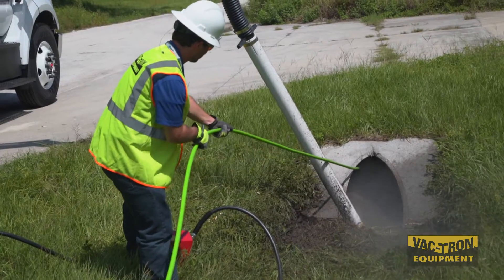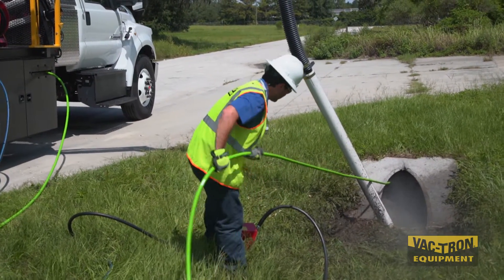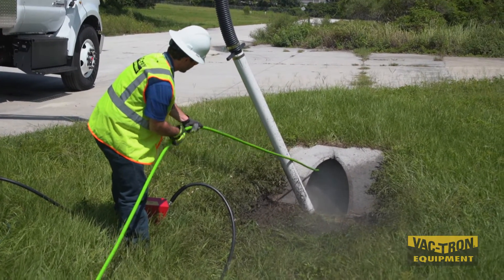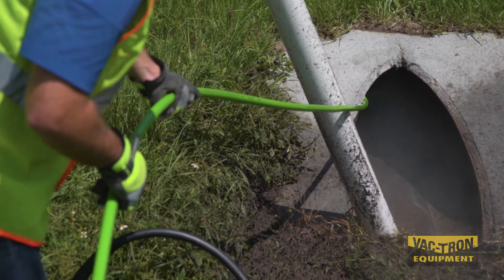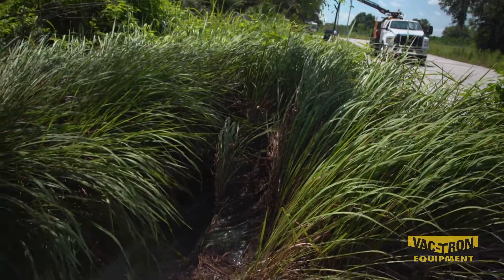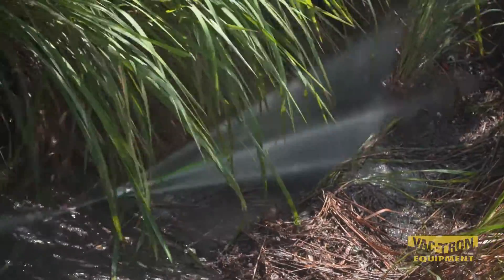The JTV Jetter system performs at 15 gallons per minute at 3,000 PSI and is effective on laterals up to 12 inches for a range of 500 feet. Culverts up to 24 inches can also be cleaned out at lengths up to 100 feet. The standard Jetter nozzle is adjustable to include a piercing nozzle or a full flusher nozzle.